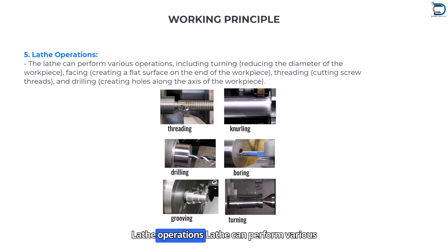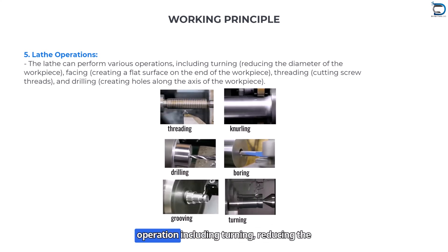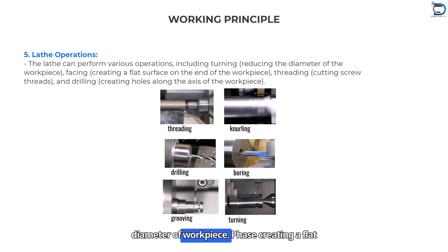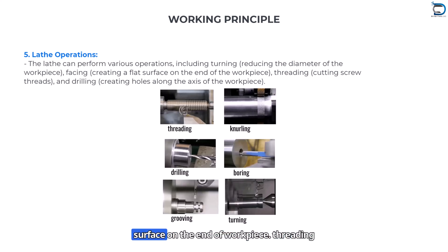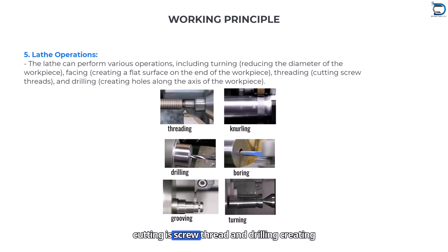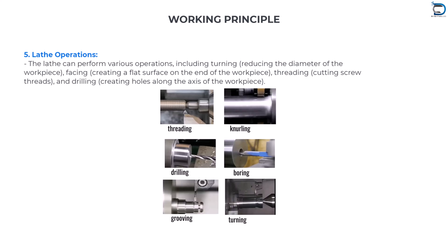Lathe operations: A lathe can perform various operations including turning, which reduces the diameter of the workpiece; facing, which creates a flat surface on the end of the workpiece; threading, which cuts screw threads; and drilling, which creates holes along the axis of the workpiece.